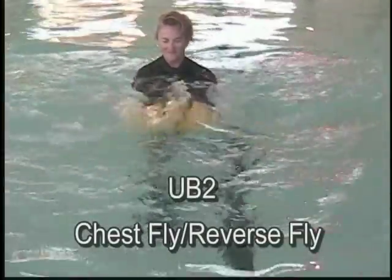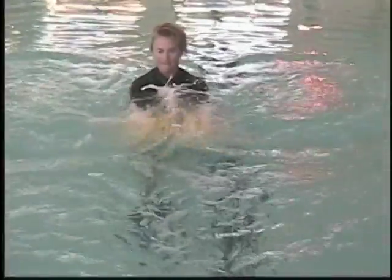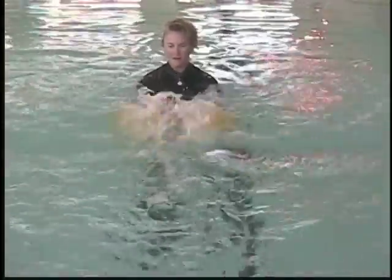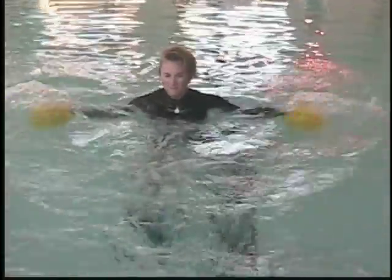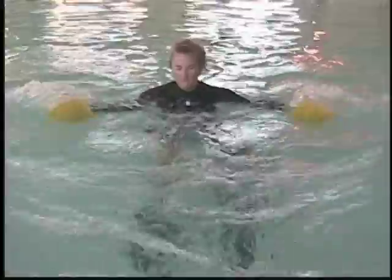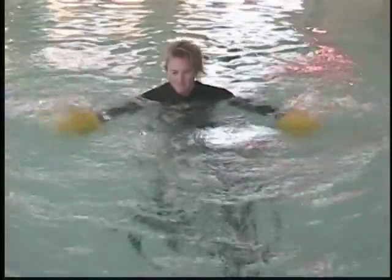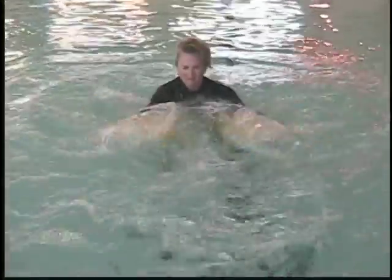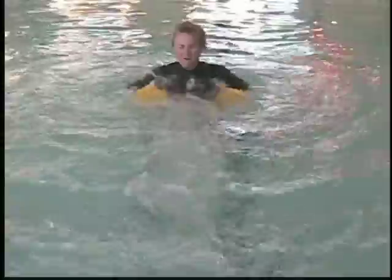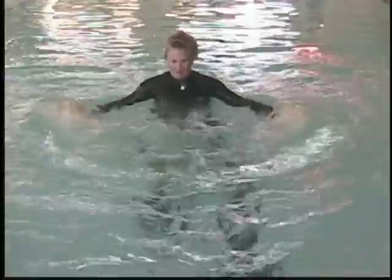Chest fly and reverse fly — front to back. Stabilization: arms come to center and then to torso width; don't go beyond the torso. Moving into a power chest fly — you can add a rocking horse with the legs if you desire. And a power reverse fly; again, add rocking horse if you wish.